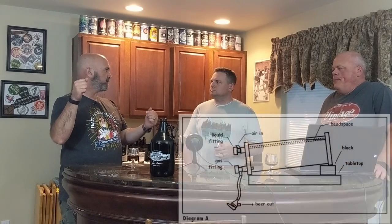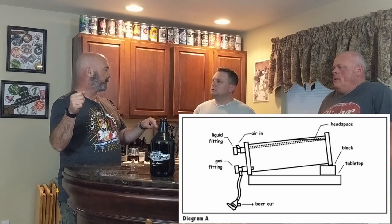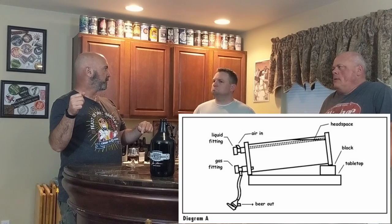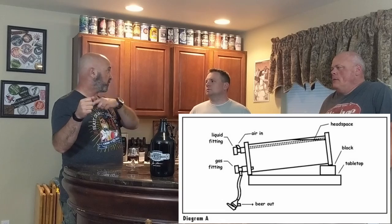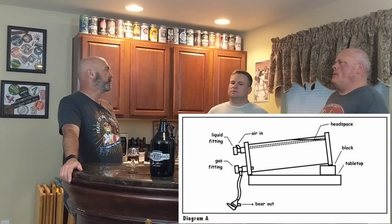With the corny keg, you carbonate it in the keg, and then you tilt the keg so the disconnects are facing down and slightly raised in the back, and you serve out of the gas port, and then you put an open valve on the liquid so it can return air into it. That sounds interesting.